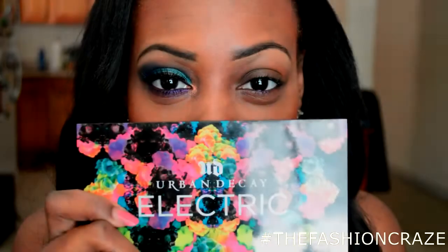Please let me know how you liked it. If you do like it, make sure you thumbs up and comment down below. If you're not already subscribed, please subscribe now.